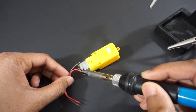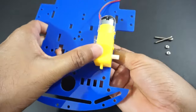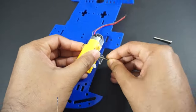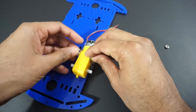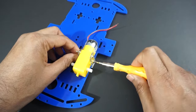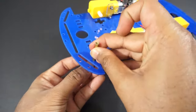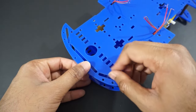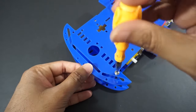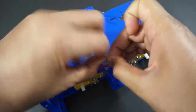Let's assemble the car now. First, let's solder wires to the gear motors. Mount all 4 motors on the car chassis using connectors and screws. Now attach both the car chassis plates using screws and make sure that it is tightened properly so that we don't have any loose parts.